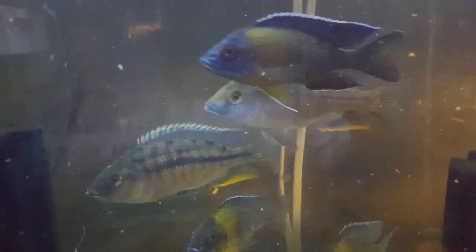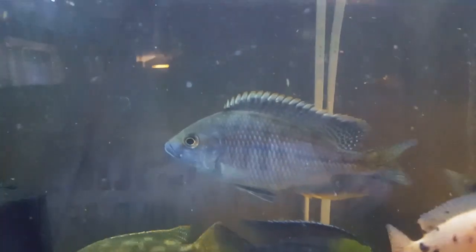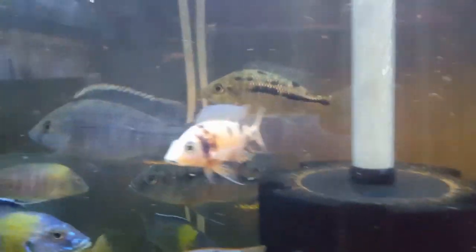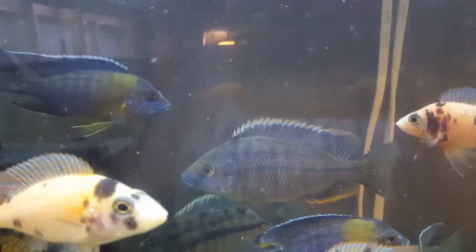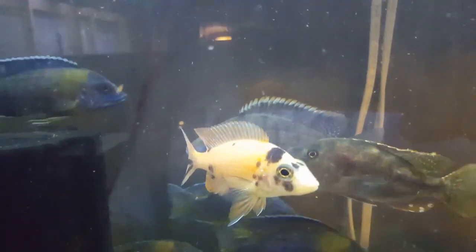Down here I have a couple of nice big Mar rocks — you can see that guy's starting to get his blaze coming in. These guys are every bit of five or six inches now. If you know anything about Mar rocks, true Mar rocks are very late bloomers. You can see this guy's getting some really nice blue and his orange is coming in on his tail fin — he's five and a half to six inches and just now starting to color up. Once these guys do color up, they really are amazing.